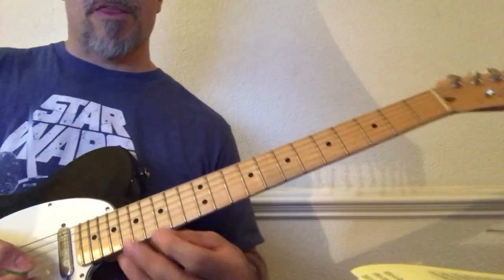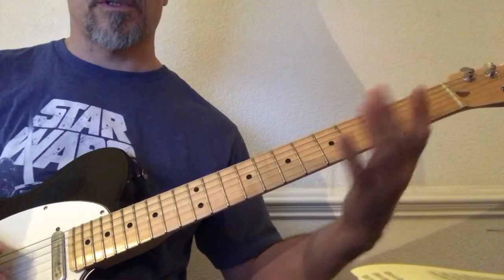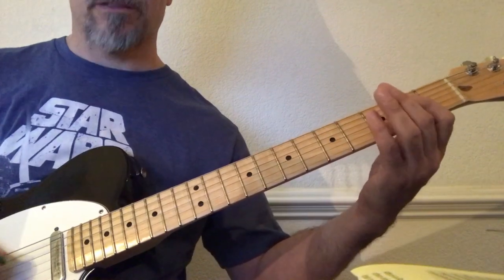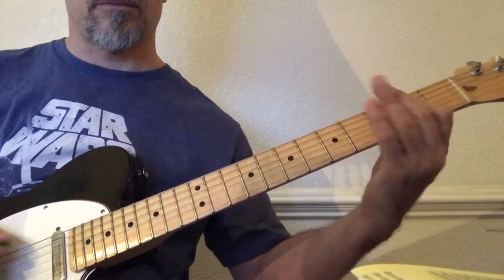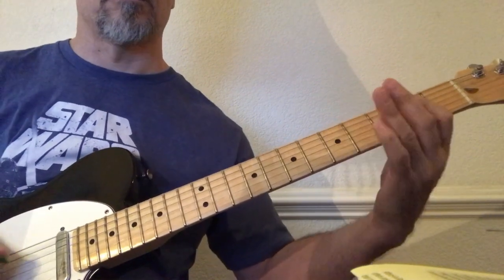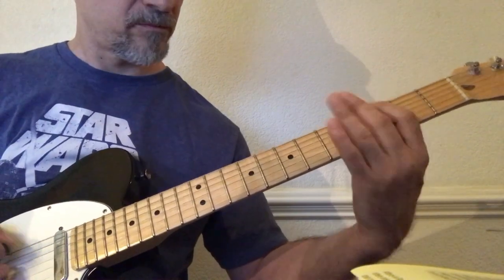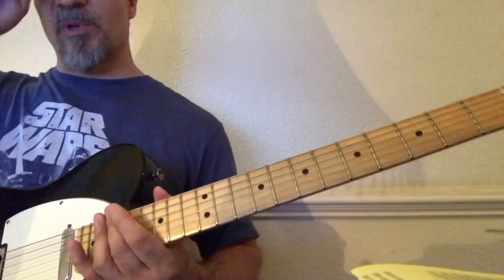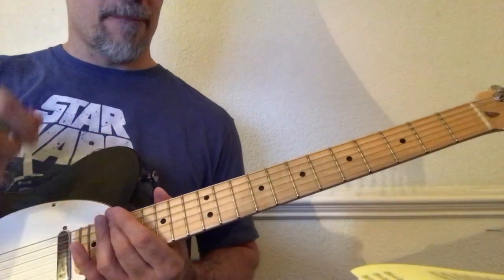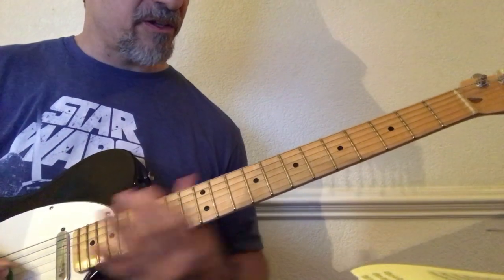You'll notice that I'm muting the notes on the low sixth string. If you play it at more normal speed it sounds like this. It has a little bit more of that attitude to it — you can hear more of the emphasis on the notes that I play with my fingers.